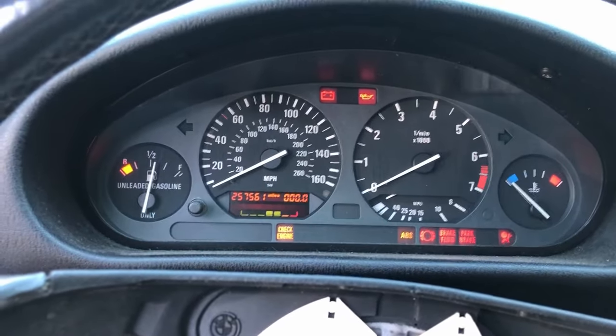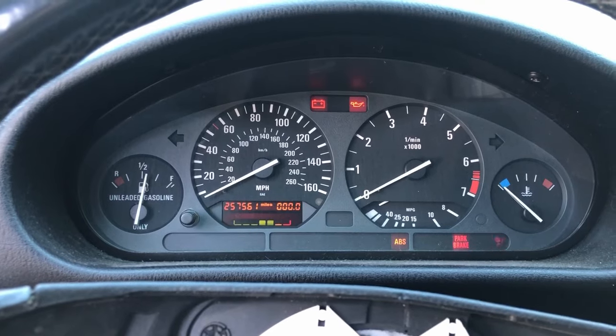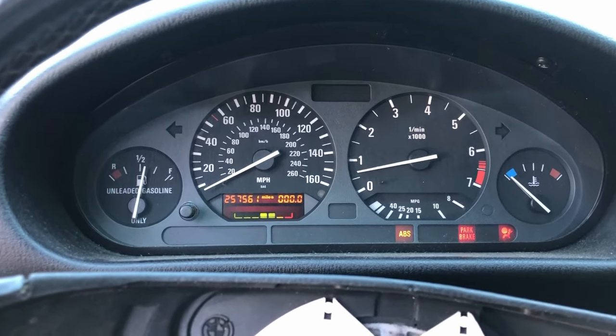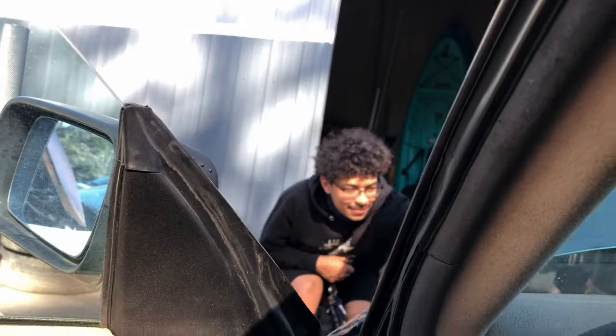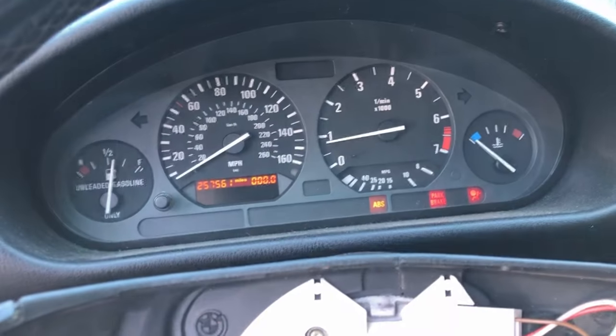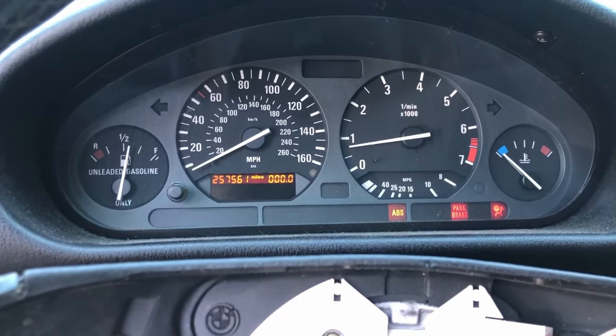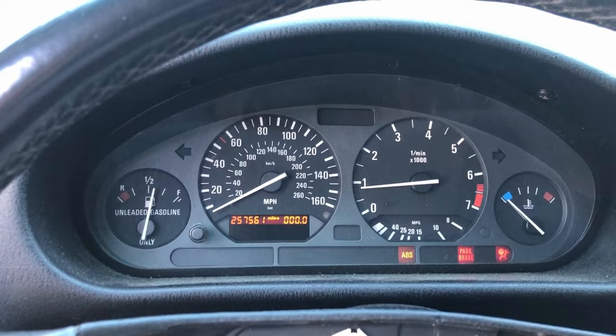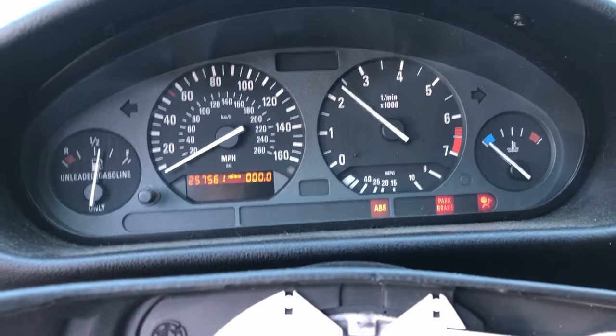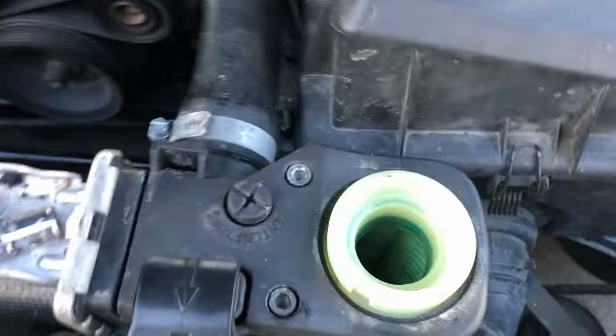Come on baby. It sounds a little icky. Oh, it cleared up a little bit. Now that it's going, we've got to wait for this to warm up a little bit and bleed this thing.